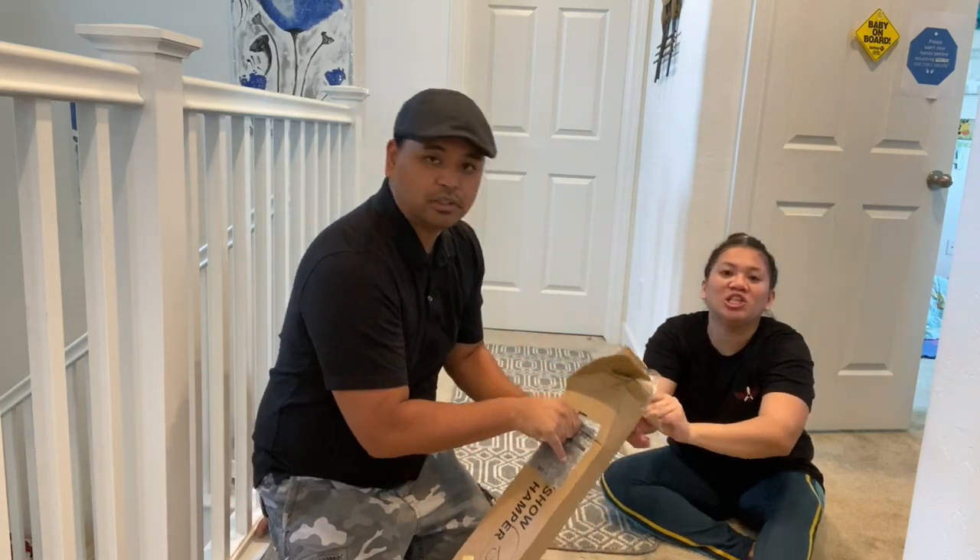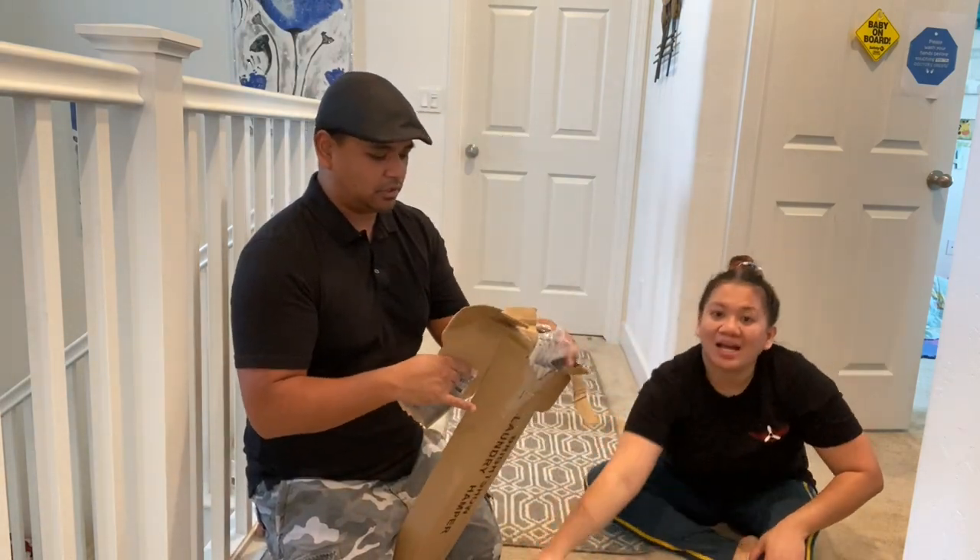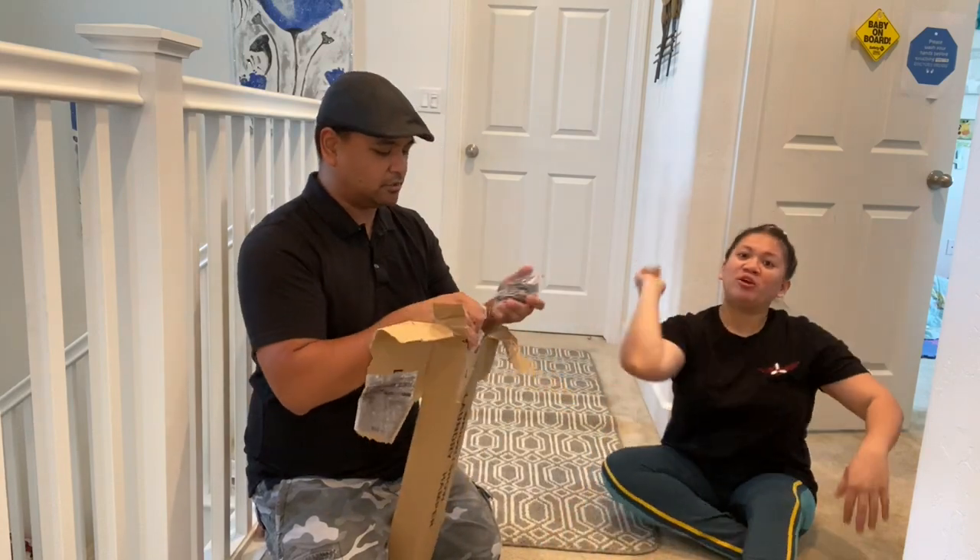Wooo, we're excited to do laundry. Well, not laundry — you're excited. I mean, where are my new hamper?